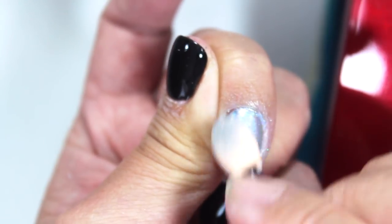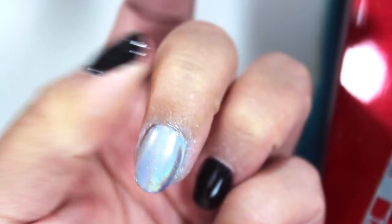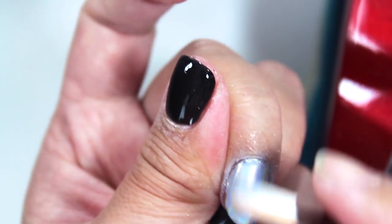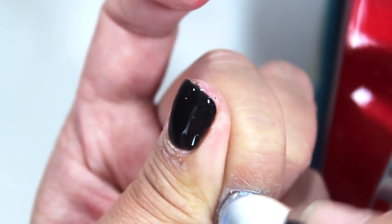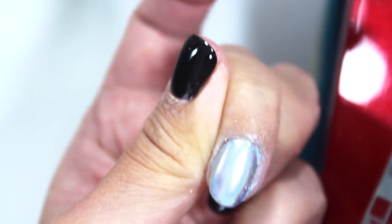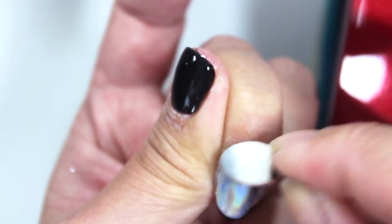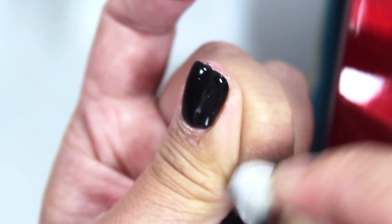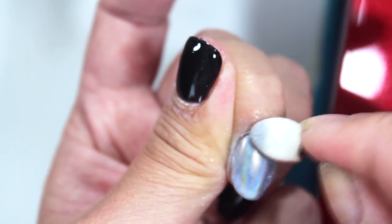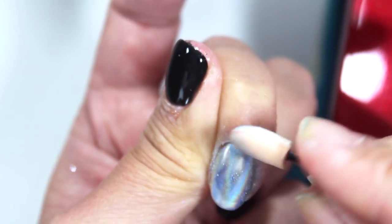Right now it looks really cloudy — like now it's fully covered in silver. If I go with the other end and just keep buffing, I feel like that's working. If I go like this with the clean side and buff that in more — do you guys see how when I did that it rubbed away the cloudiness? I feel like I'm getting there.